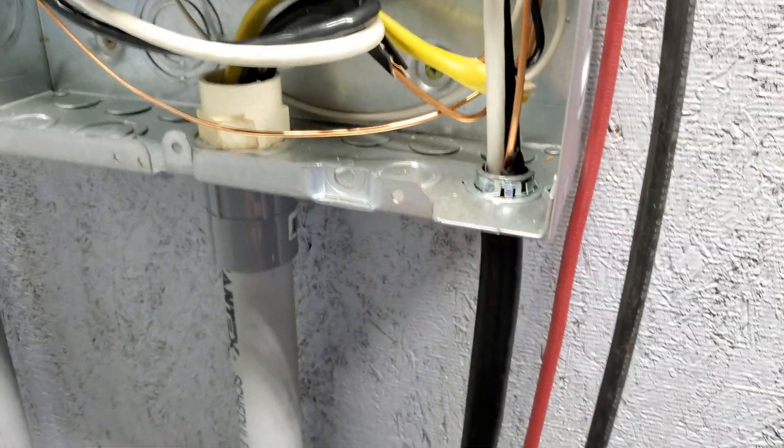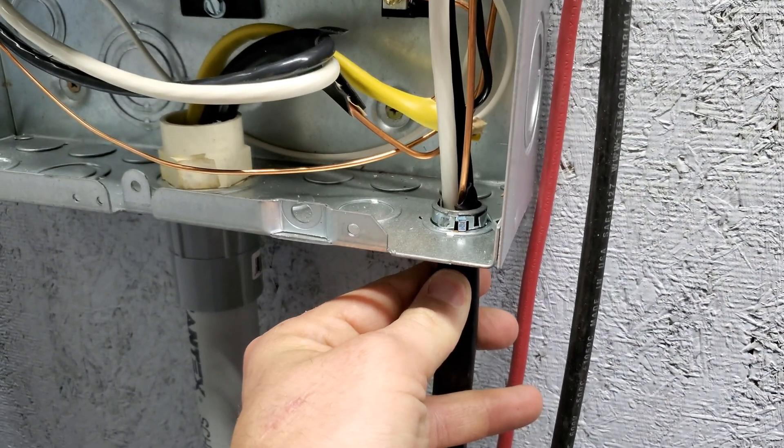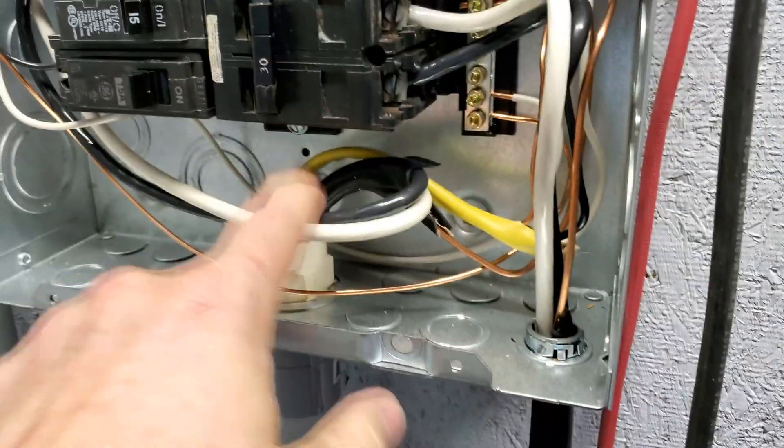It's a very costly wire — about a dollar something a foot — so you want to be sparing and plan accordingly. Make sure you mount your inverter in a location where you'll use as little wire as possible.